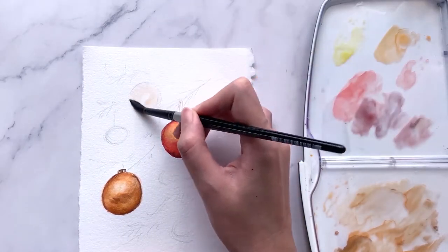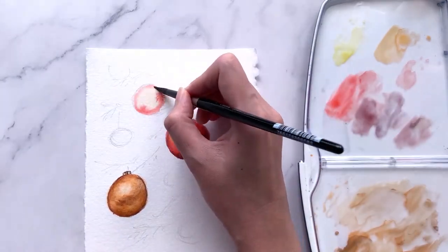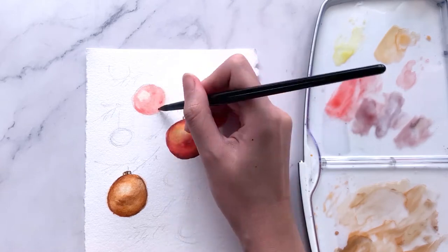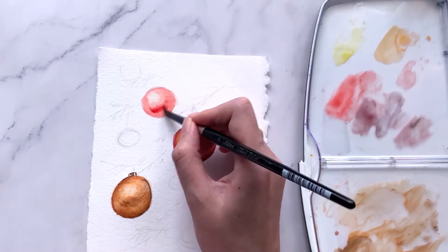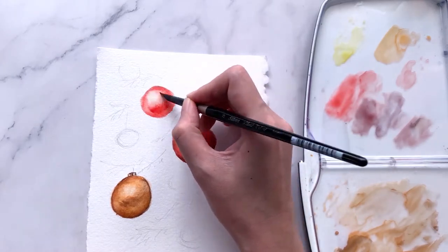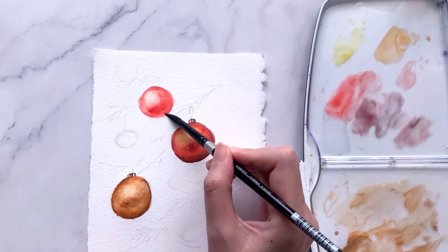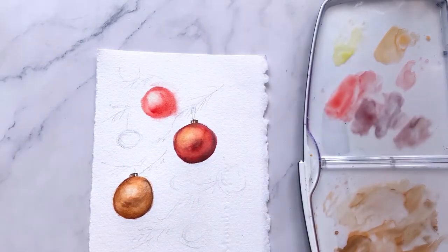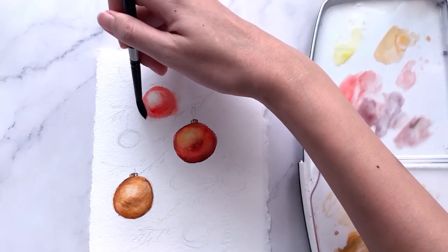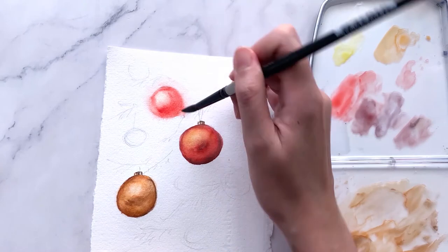Now that we are done with the foreground two baubles, let's start painting the background. Since this bauble is placed a little further behind, I'll make it blurrier and more distant. Using the same steps, we paint in the red baubles. The additional step I'll do differently here is wetting the edges of the circle with clean water, which allows the red pigments to spread out over the wet areas, making it look blurry and less defined.